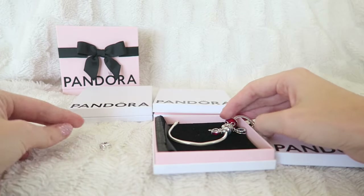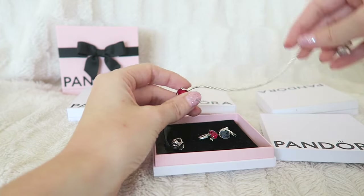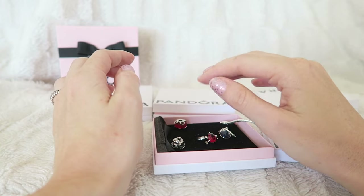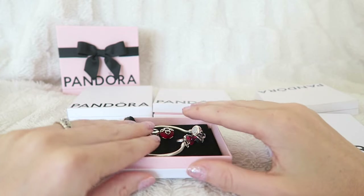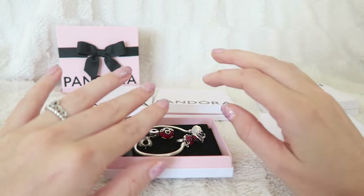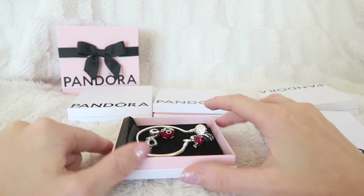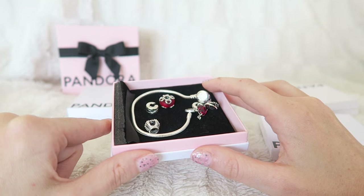As you can see the charms now slide off. I definitely recommend getting a clip or a safety chain for your bracelet. My toddler is napping right now so today I'm just getting everything off. I also want to take some pictures for my Instagram page — if you haven't followed me yet, go follow me at My Pretty Everything. I'll take some photos of the charms and then tomorrow I will redesign everything.